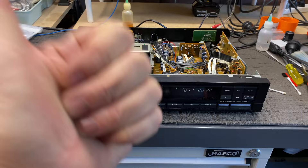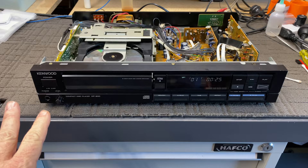Hi everyone, Mike here from Liquid Audio in Perth, Western Australia. Liquid Audio — cherishing classic audio. And listen, I'm just cherishing classic CD players at the moment.